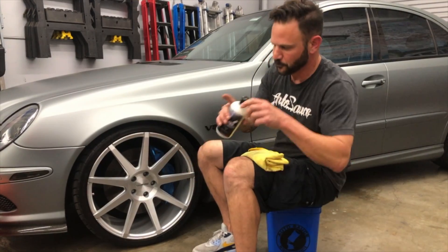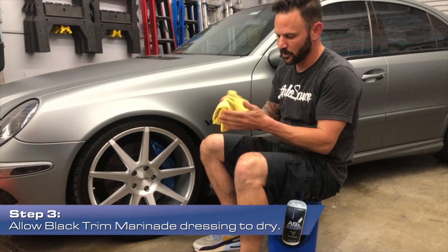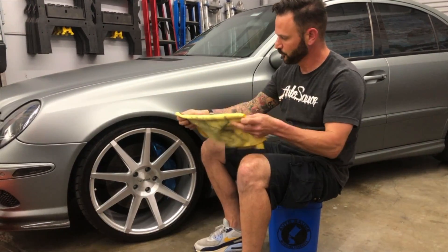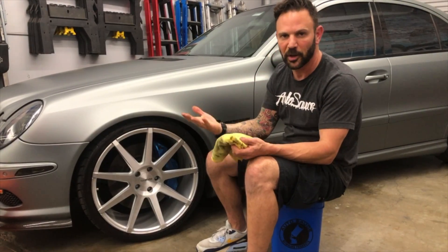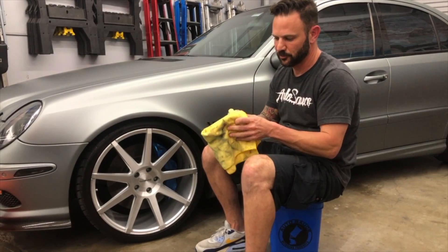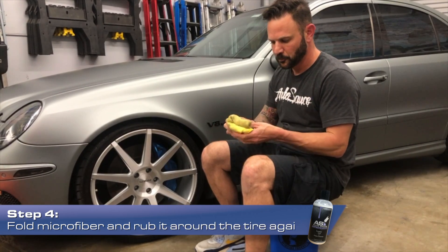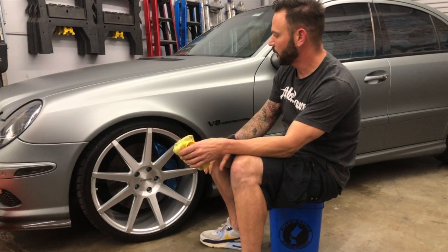So once you're done with that, you want it to sit for a few minutes, and then you're going to come back with your nice dirty microfiber and wipe that off. That's going to eliminate all the sling from coming up when you drive down the street. I just fold my microfiber into a couple little pieces and rub it right over the tire, kind of like how I did with the applicator.